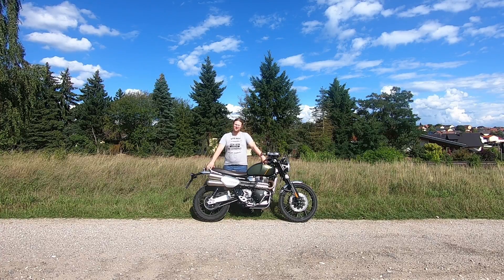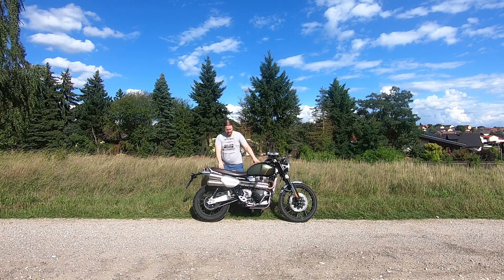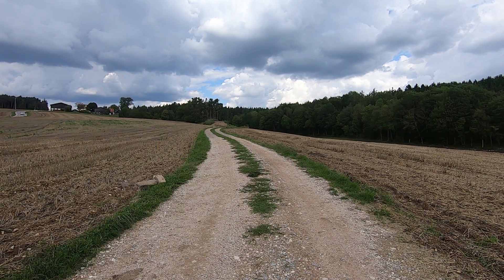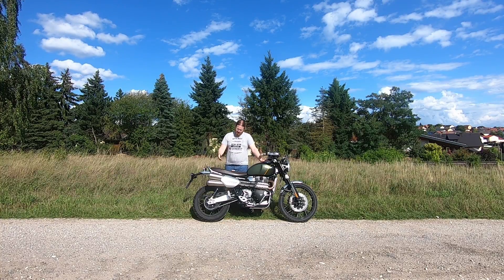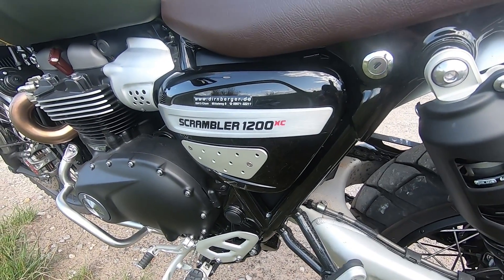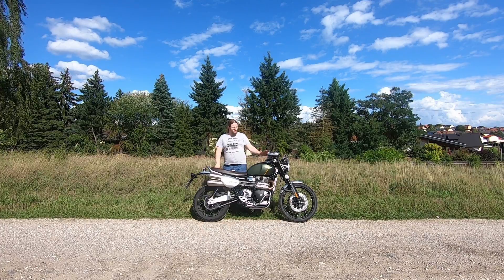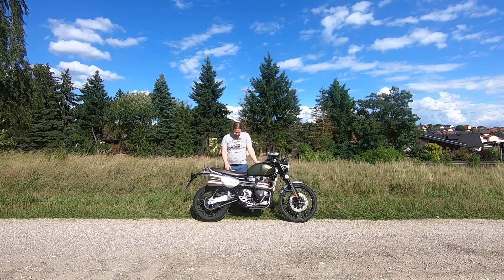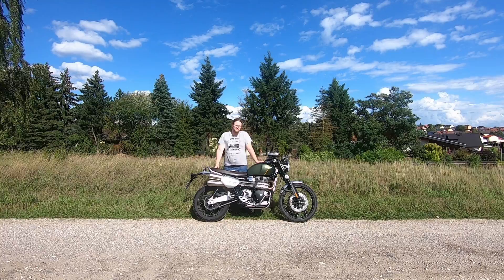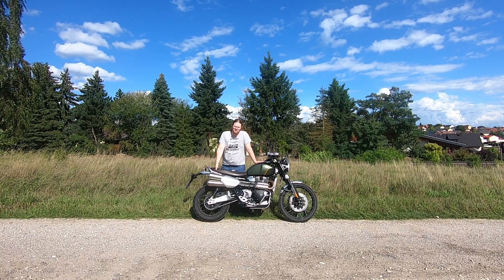Next up is the frame — tubular steel with an aluminum cradle. It looks awesome and makes the bike very sturdy. You also get engine protection down here for off-roading. The swing arm is twin-sided and features dual Öhlins shocks. The two shocks can be fully adjusted — dampening and preload — and they have a piggyback reservoir. One reservoir sits next to the exhaust, the other is more easily visible. The suspension in the back is quite firm, as is the front with its upside-down fork. Both front and rear have 200mm of suspension travel.